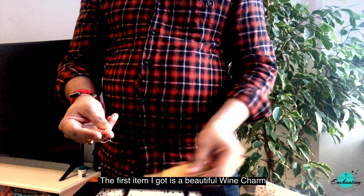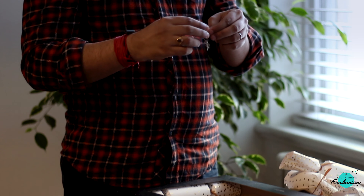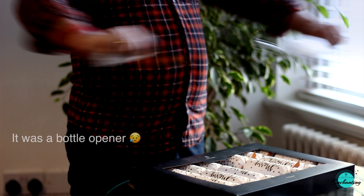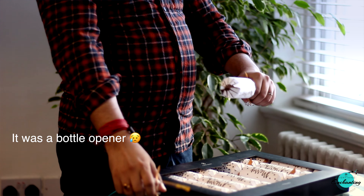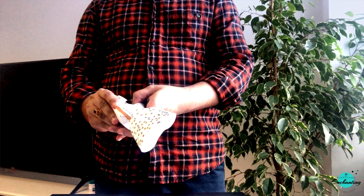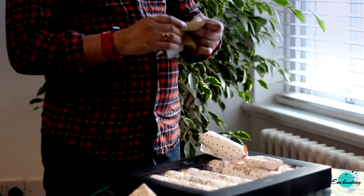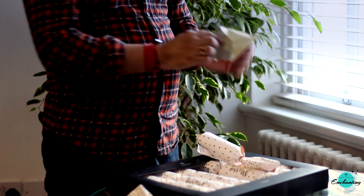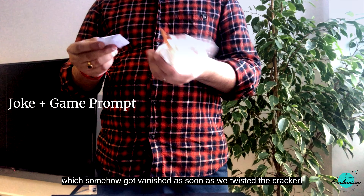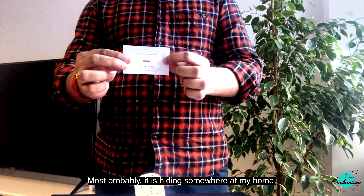The first item I got is a beautiful wine charm, which came with a cute hat and a joke. The next cracker gave me a bottle opener, which somehow vanished as soon as it came out — it most probably flew off somewhere when we twisted the cracker. I'll find it later.